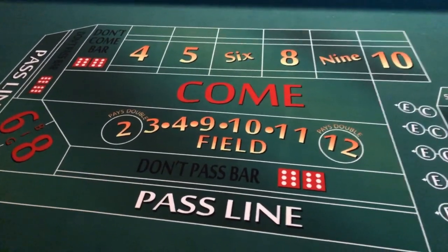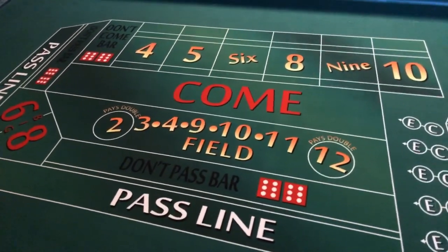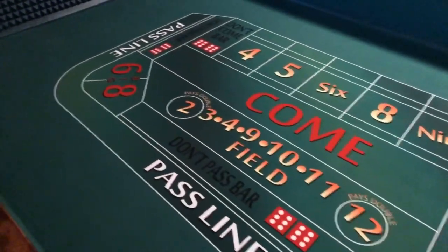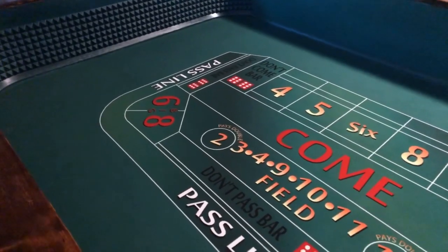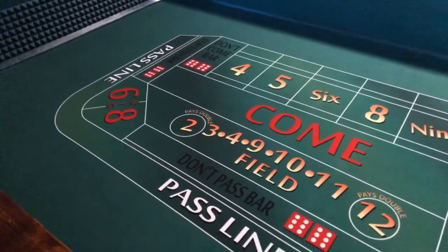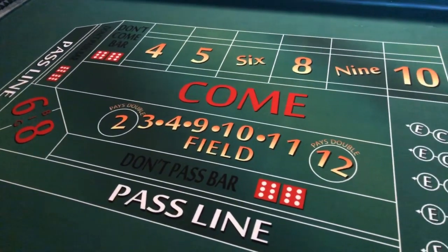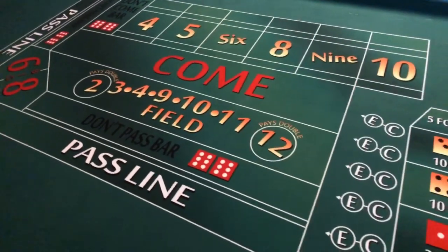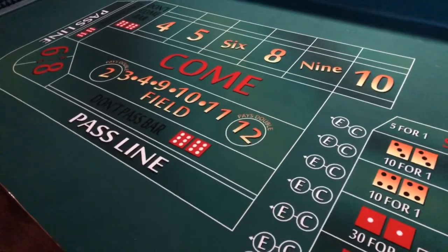Welcome back to Crap Strategies Live. I have a bit of a different video for you today — I'm going to show you my home practice craps table. I have a Vegas trip scheduled for later this month, so I'm saving my gambling budget for that. I figured I'd show you a couple cool things about my home craps table that I think make it a little bit unique, and maybe give you some ideas for your own craps table.